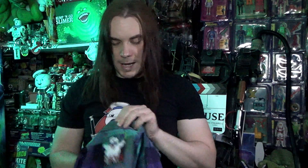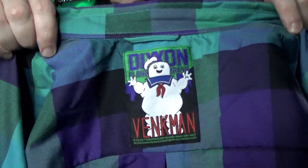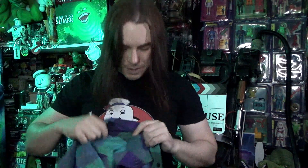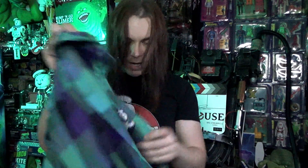We'll take a quick look at the label or tag that it comes with. It comes with a nice image of Stay Puft with the Dixon Flannel Company logo, and then pretty much the same on the back with no Stay Puft — I prefer this one though. Here is the shirt, and the first immediate reaction is it does feel like a really nice heavyweight quality material. Inside there's a label with Stay Puft and Venkman written on it, which is very nice. On the front there are pockets, and one pocket has the Dixon logo on it.